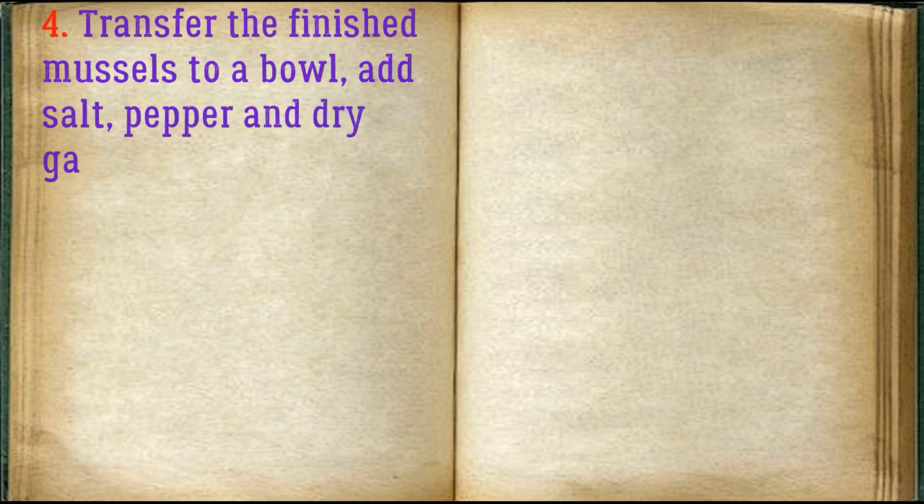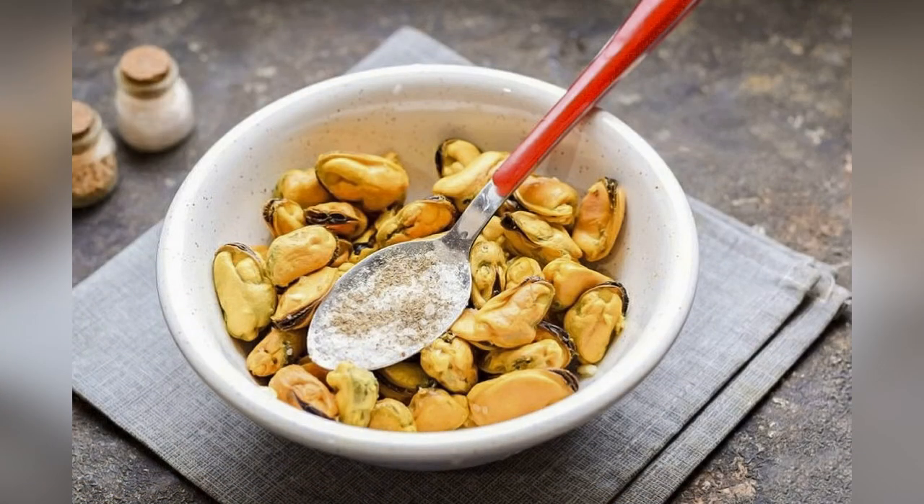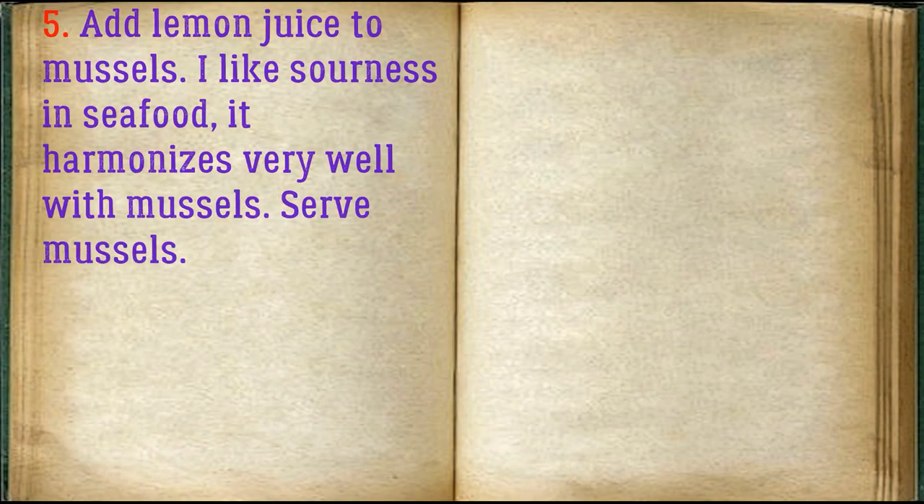Transfer the finished mussels to a bowl. Add salt, pepper, and dry garlic to taste — you can add any spices on your own. Add lemon juice to the mussels; I like sourness in seafood, it harmonizes very well with mussels. Serve the mussels.